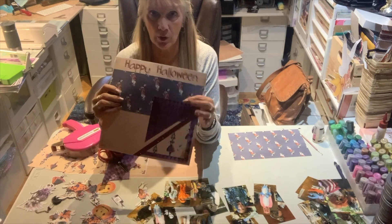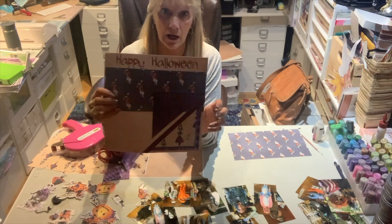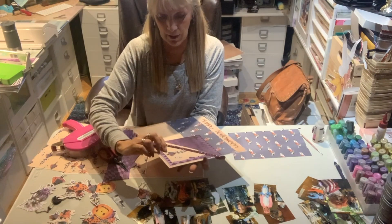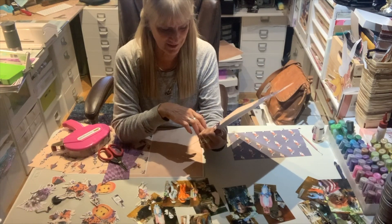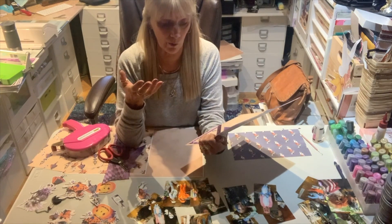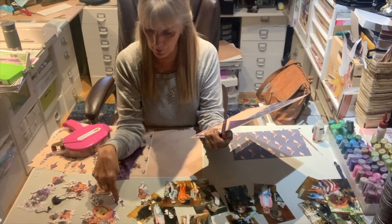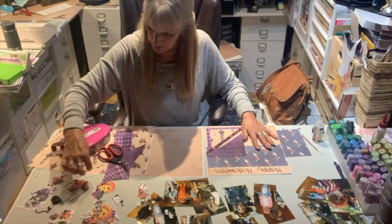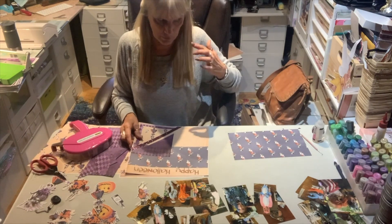I took my purple Argyle print — it was distressed, so even when I cut it up the colors are completely different, really dark here and real light down there. Then I had the print with this witch. I'm not that familiar with Alice in Wonderland since I didn't see the new movie. I did find the Drink Me bottle and her — I'm going to use those on this layout along with the rabbit. And I also have this rabbit that's on another sheet of paper.